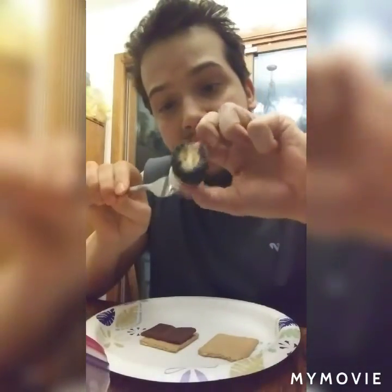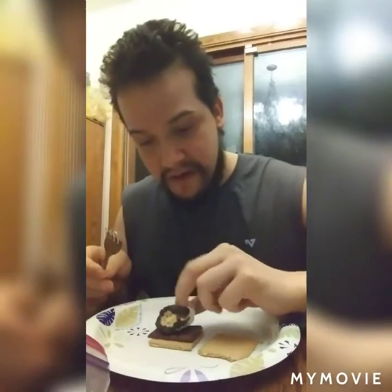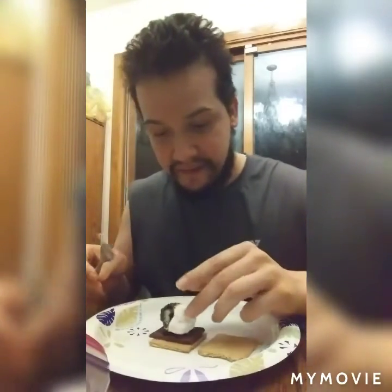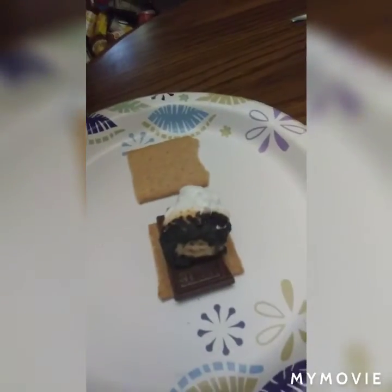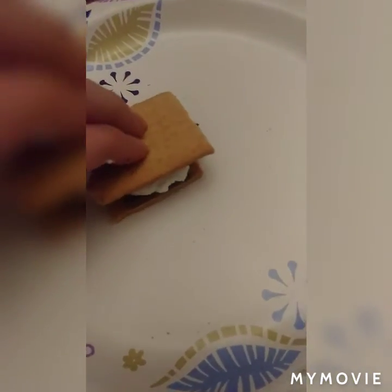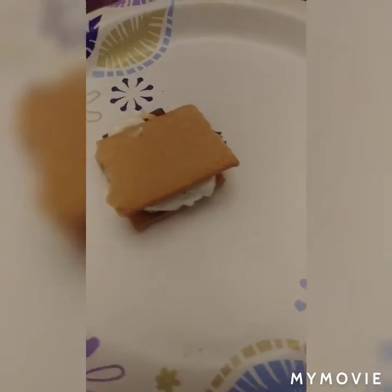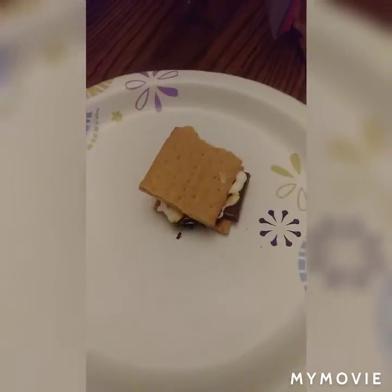Take the marshmallow off and put it right onto the chocolate. Then take the top part of the cracker, put it on top, and smush it down. That's how you make your s'more!